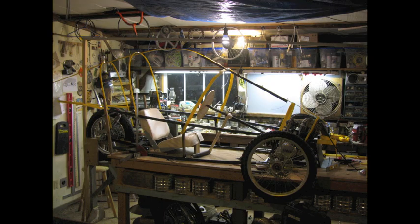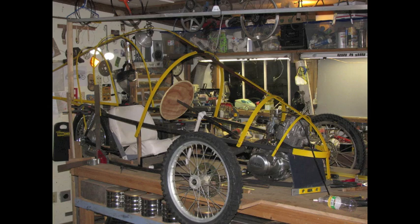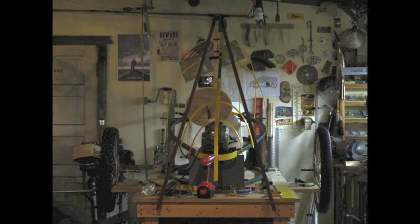I used core plat strips to get the shape that I wanted. Making the mock-up works pretty good to be honest with you folks.